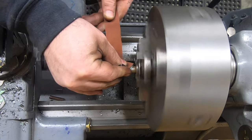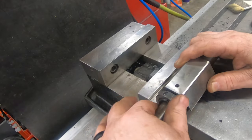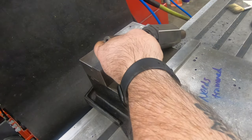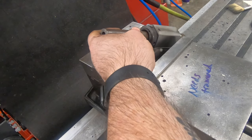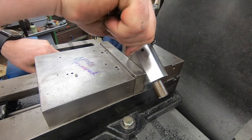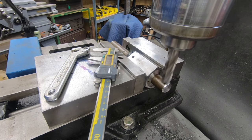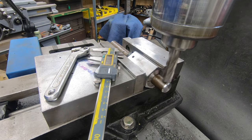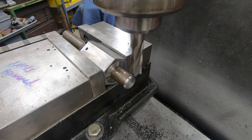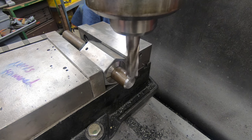I've got the one-inch piece of stock here that we started before, and a 5C collet block adapter to mount it in, to get ready to mill the hex on it with the milling machine. I've got a four-flute end mill in the spindle. I'll raise the knee until we touch off, zero out the DRO, then lower it until we're taking off enough material to give us a three-quarter inch hex on the end.